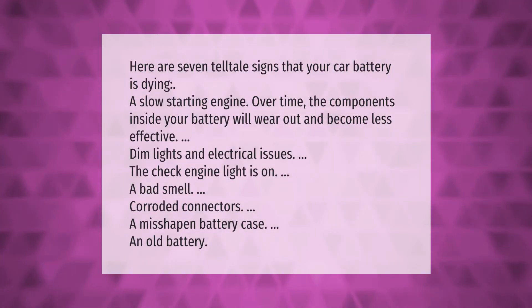Here are seven telltale signs that your car battery is dying: a slow starting engine — over time the components inside your battery will wear out and become less effective; dim lights and electrical issues; the check engine light is on; a bad smell; corroded connectors; a misshapen battery case; and an old battery.